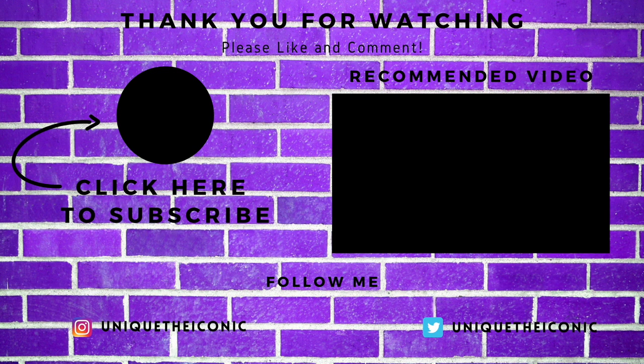If you have not already, definitely go ahead, like, comment, and subscribe — give me a thumbs up on the video, you guys. Love you guys, stay tuned for more videos!